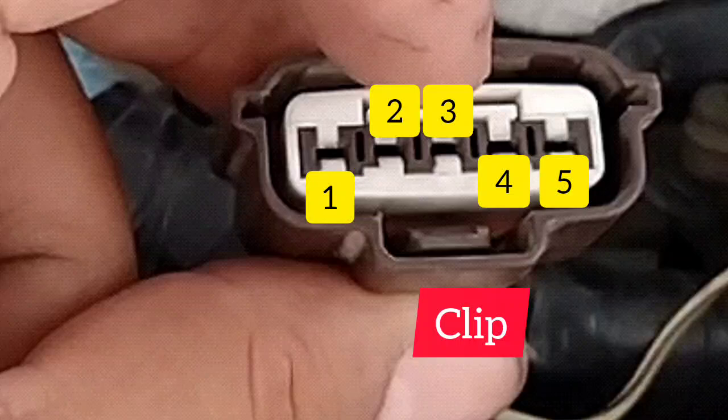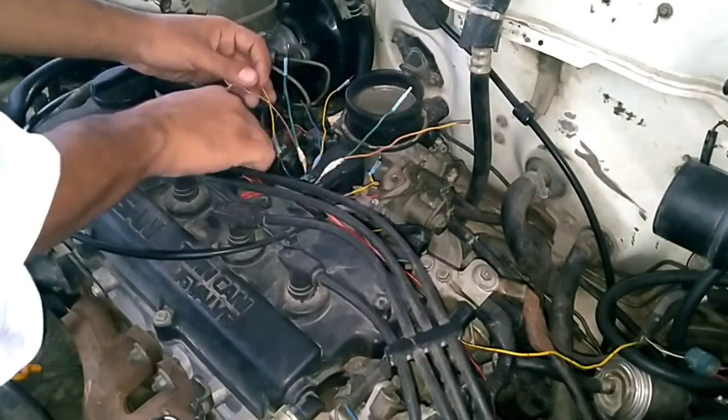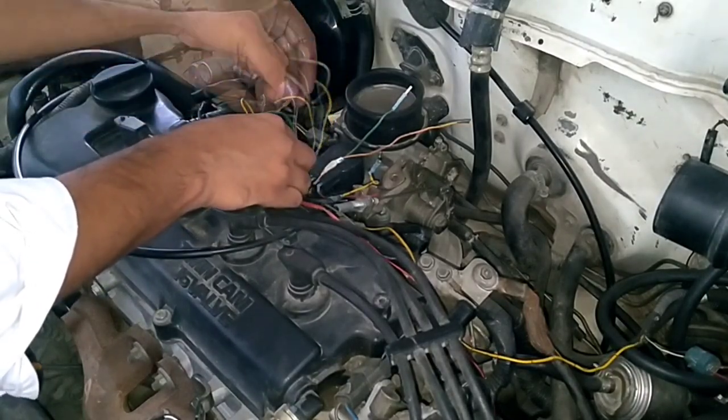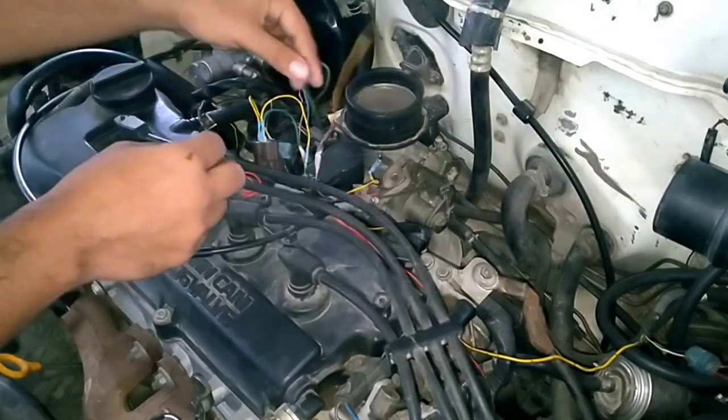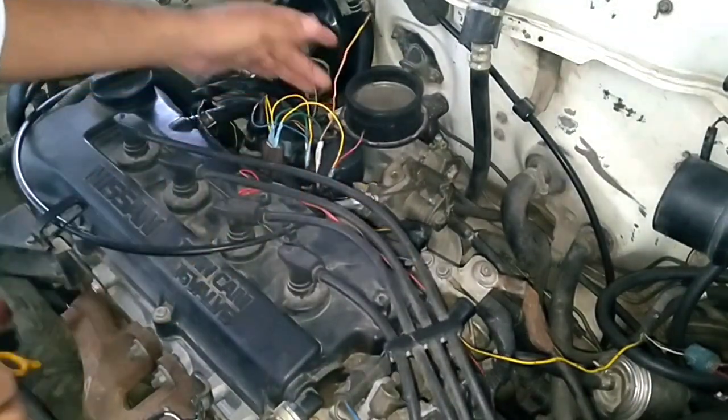Before testing the idle control valve voltages, ensure that your power steering and the AC are properly working. Without proper AC working you will not get a specific and correct reading, so be very careful.